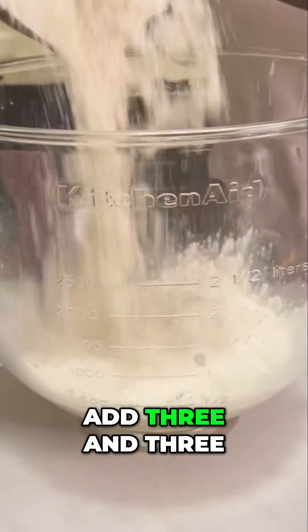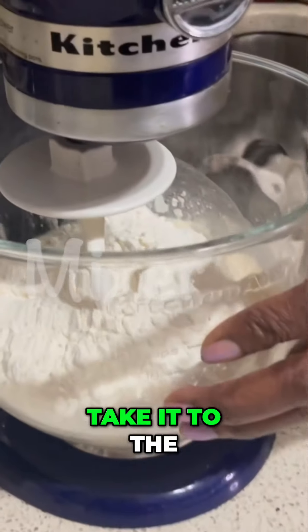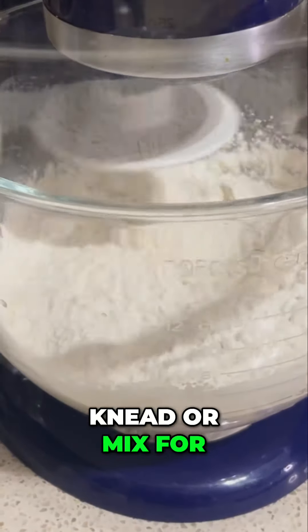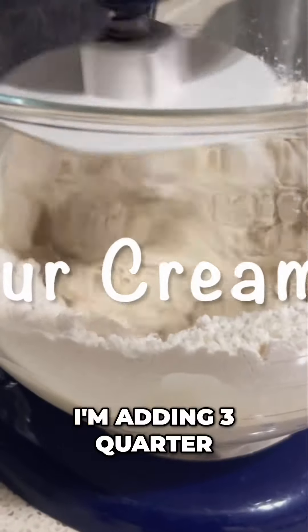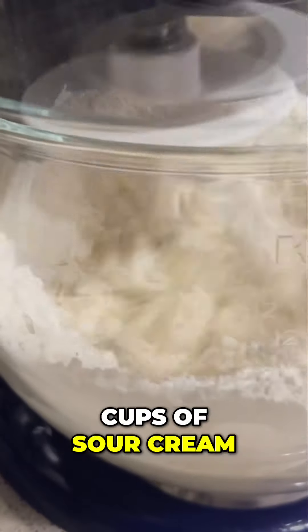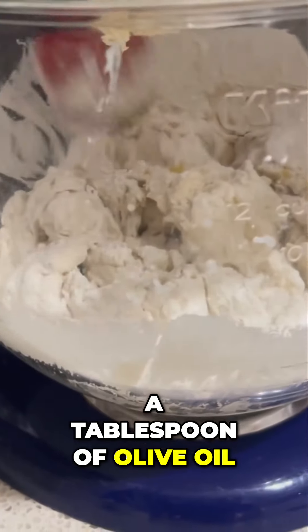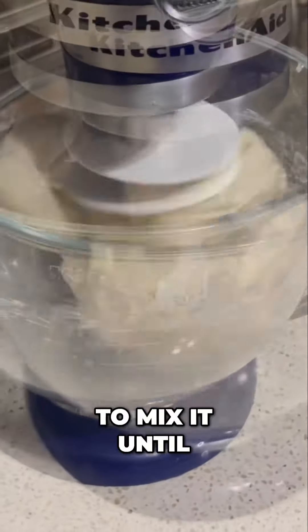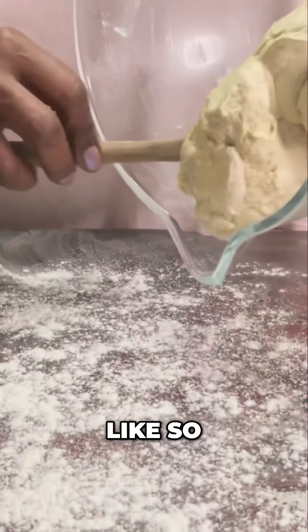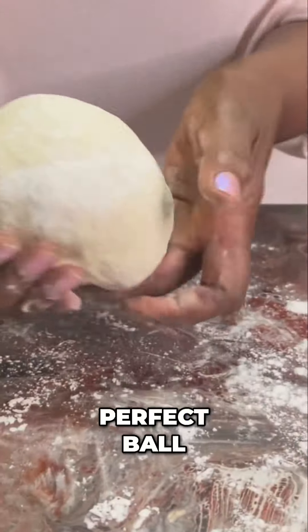Next, you want to add three and three-quarter cups of flour to a teaspoon of salt. I'm going to take it to the blender and let it knead or mix for the next seven to ten minutes. I'm adding three-quarter cups of sour cream, or you can use yogurt, and a tablespoon of olive oil, and I'm just going to mix it until it all comes together. Seven minutes later, I'm putting it on the table and just kneading it enough to make it into the perfect ball.